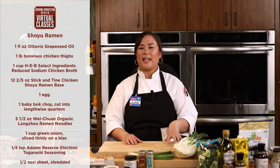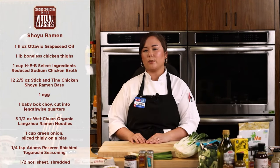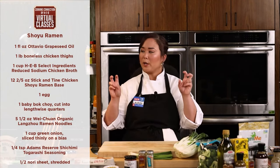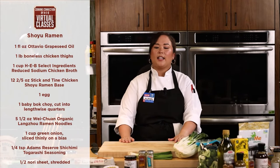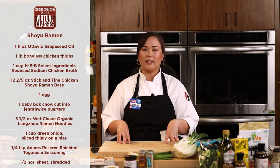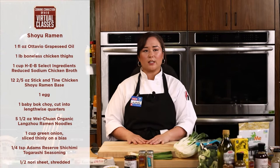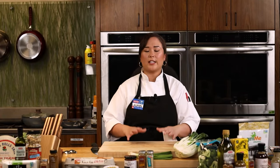Now we're going to transition into one of my favorite styles of ramen, which is shoyu ramen. This is considered a clear broth ramen versus a tonkatsu ramen, which is more milky or cloudy. Shoyu means soy sauce in Japanese, so this is a soy sauce broth predominantly done with chicken, veggies, water, and soy sauce — simmered down into a really nice flavorful broth. Technically it's clear; you can kind of see through it.